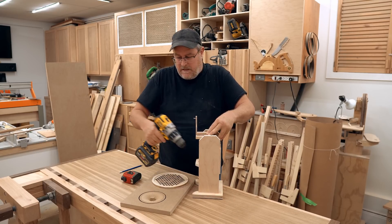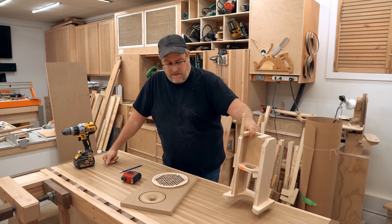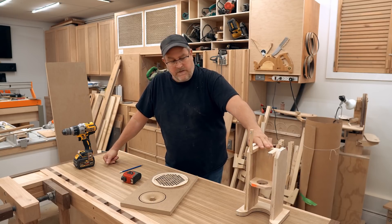I need straight holes for my workbench because I'm going to be putting in those pop-up dogs that I talked about in the same video. If you don't know what I'm talking about, go watch that video and you'll be up to date.